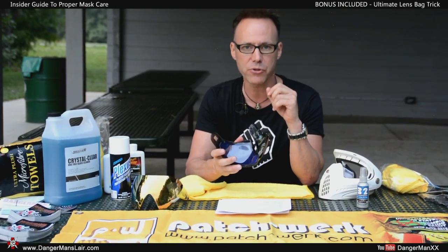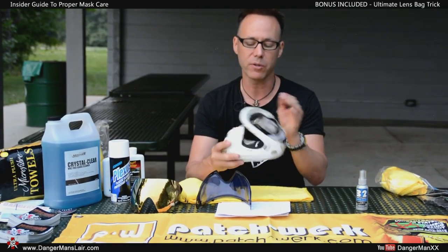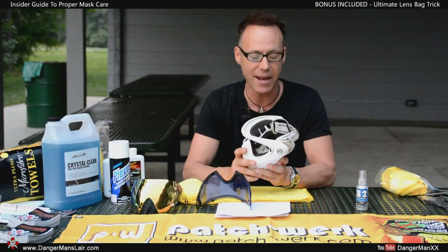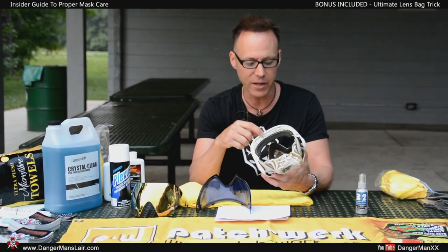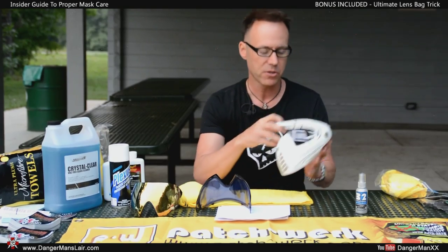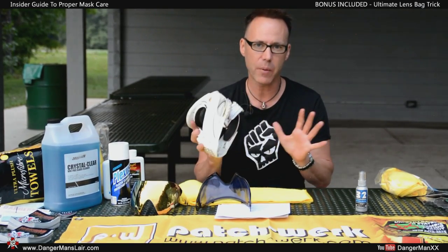You can, according to most manufacturers, put the mask itself in a dishwasher — however, I also advise against that because the hot water will destroy the glue coating that applies the foam to the frame. So in general, let's stay away from dishwashers.